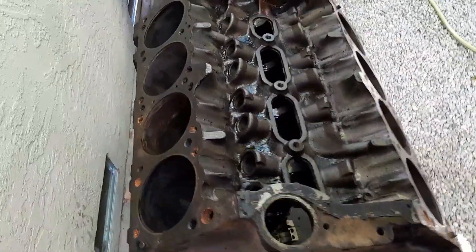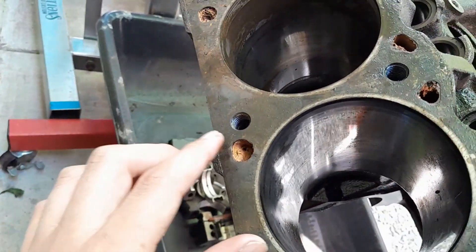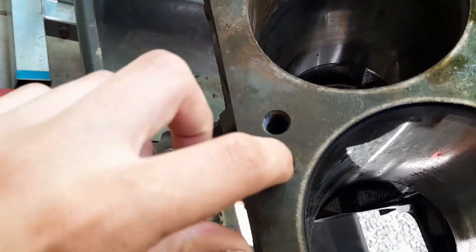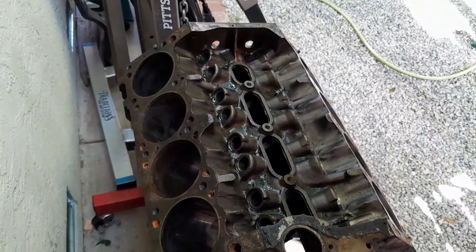We're definitely going to have to send this engine block out to get hot tanked, because this thing not only has oil and dirt crust, it's got rust crust on the inside. It's nasty — that's not coming out with soap and water.